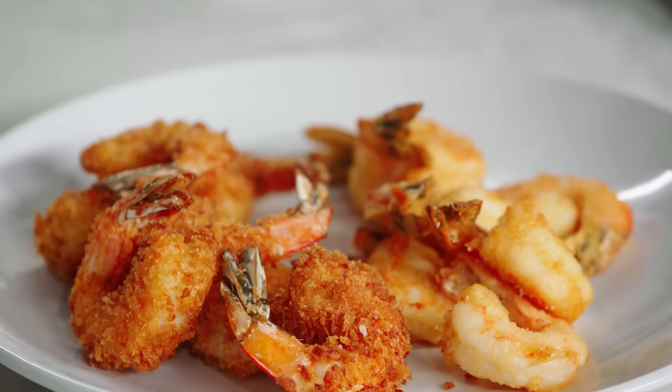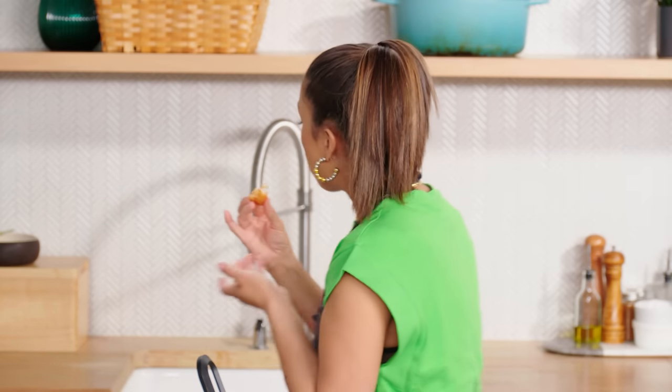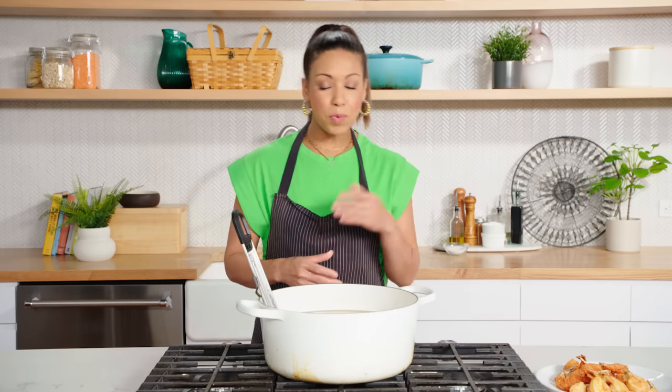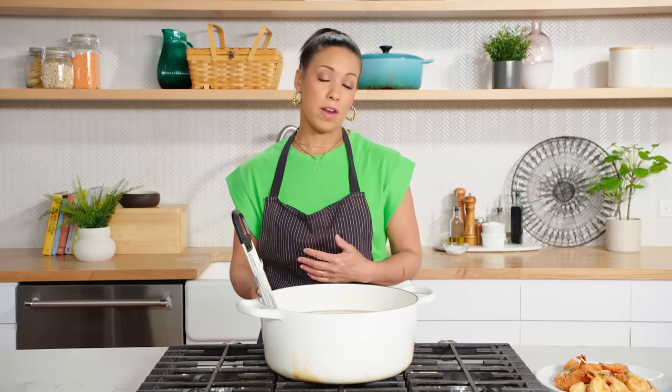This looks so golden brown and delicious, and I really just want to eat the shrimp. Now let's talk about what happens with all this oil. You can reuse your frying oil between three to five times — it really just depends on how dark it's gotten and how much debris is in there. If you strain it out when it's cool, you'll get much longer life out of your oil.